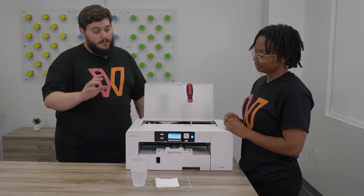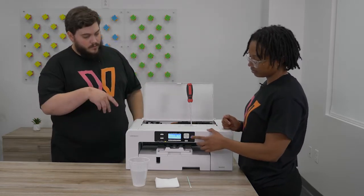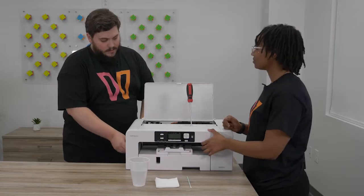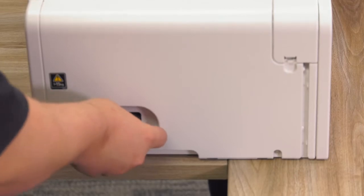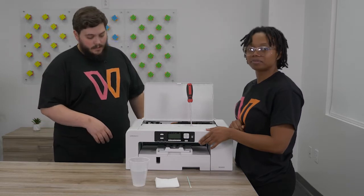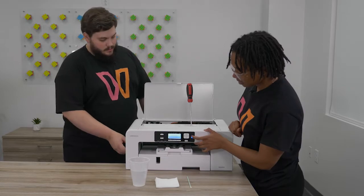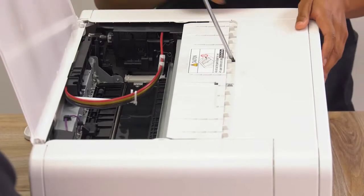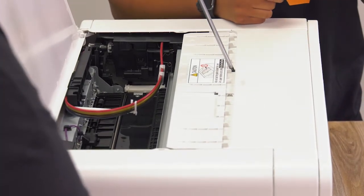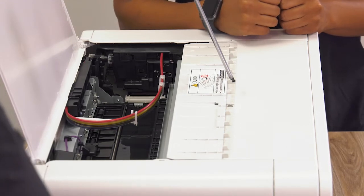Now we do have to power cycle the printer in order to get the print head to move. You want to jimmy your power switch so it's kind of halfway in and halfway out, so you'll have an easier time pulling it out when needed. You're going to see the print head move over, and then Evan's going to pull it out at the right time so it's uncapped — that's going to expose the capping station underneath the print head.